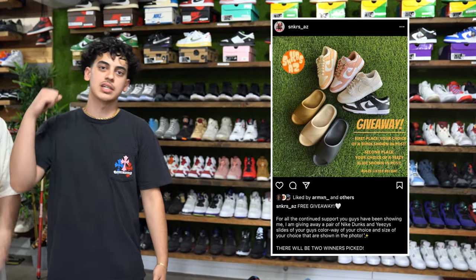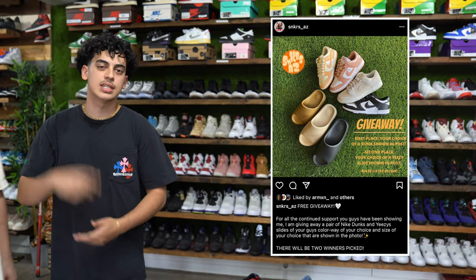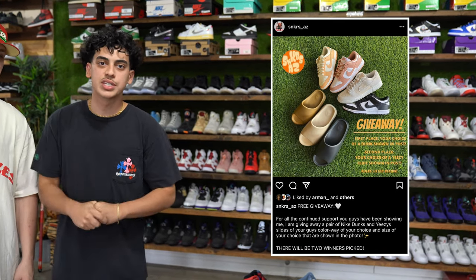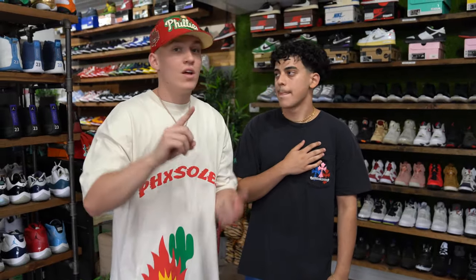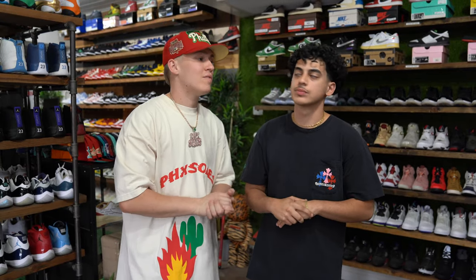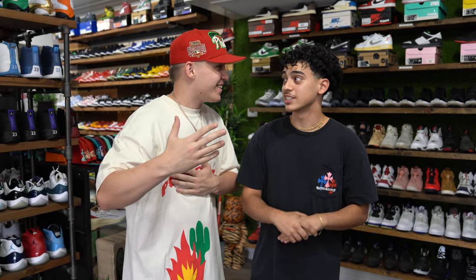The whole entire store is discounted — bring it up to the counter, we'll give you a discounted price. 25% off all clothing and accessories. For all the OGs that were here Black Friday, it's literally just gonna be Black Friday part two. Also be sure to check out my giveaway — first place wins a Nike Dunk of your choice, second place wins a Yeezy Slide of your choice. Tap into that, and tap into our fit checks coming right now.